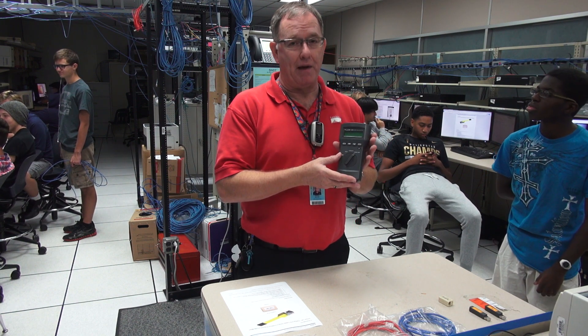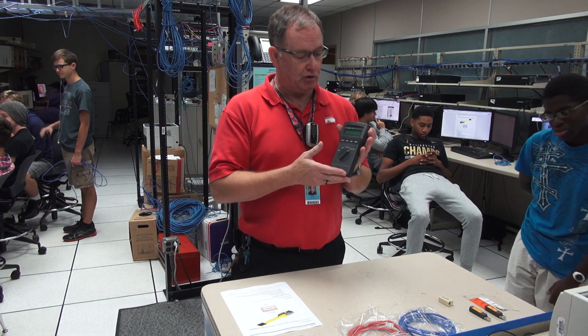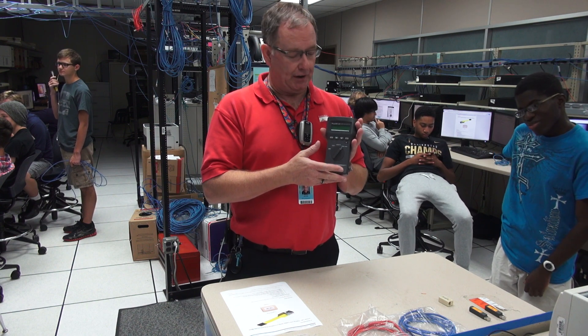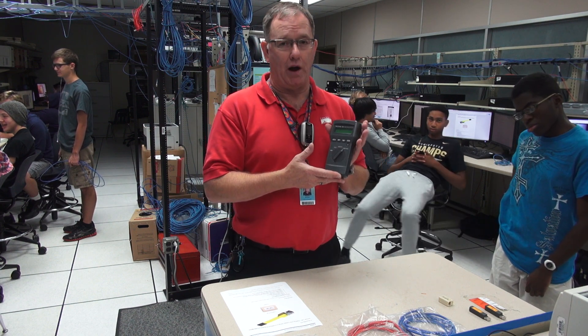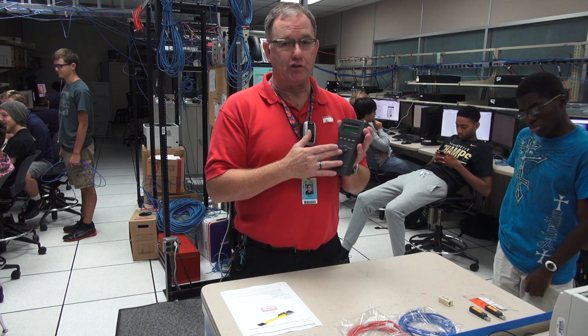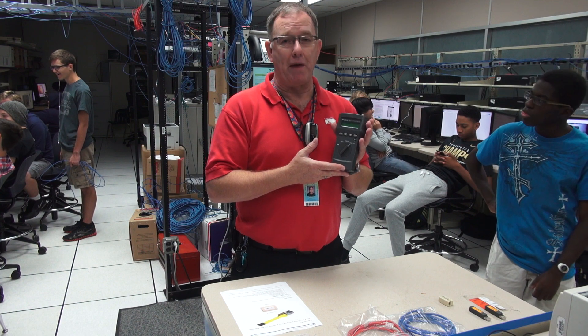And then finally the wire map, which I think is the most useful one, because it shows you the wiring at the near and far end of the cable and you can tell if it's a good straight through cable. Anything else, this meter will tell you it's miswired, so you're going to have to be able to interpret what the meter is telling you to determine if it's actually a good or a bad cable.